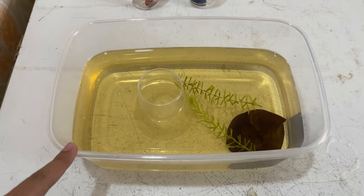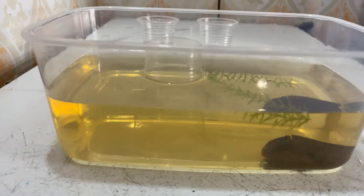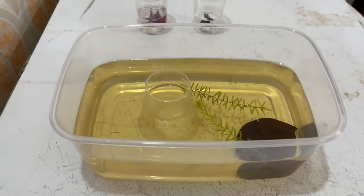We have to place 4.5 litres. Then we have to make up the water. So we are going to place the water.